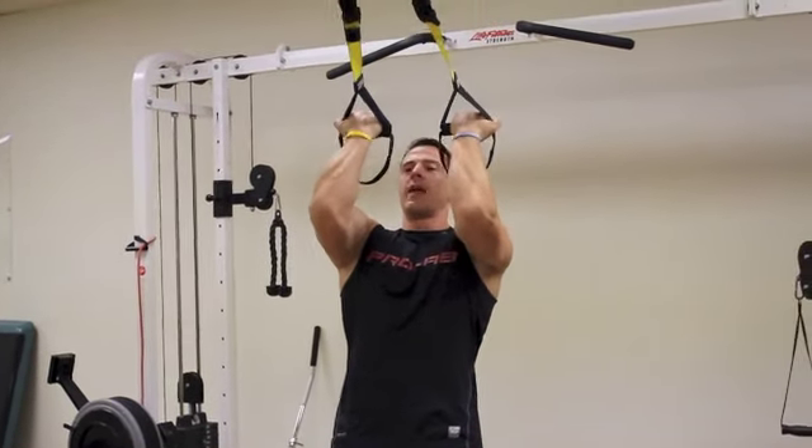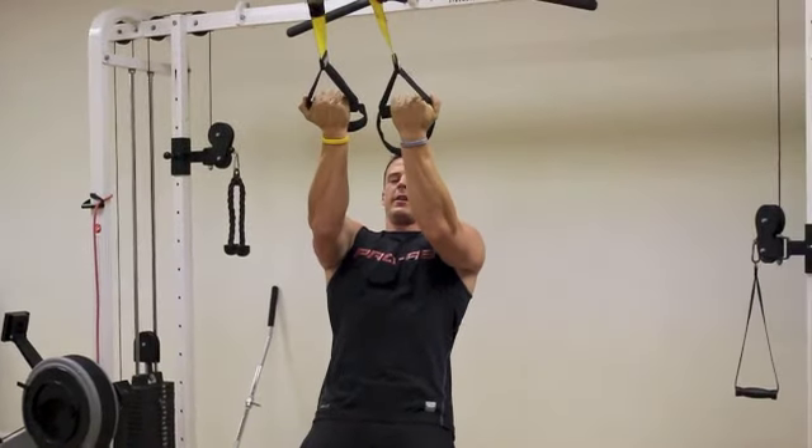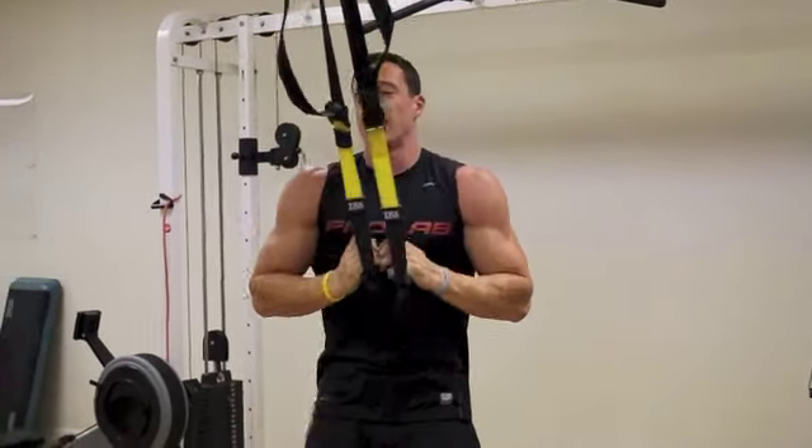Think of that as up for one count, and then down for one, two, three — letting your biceps fully extend on the bottom.